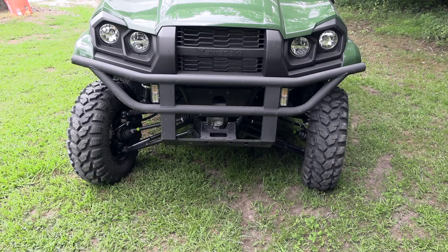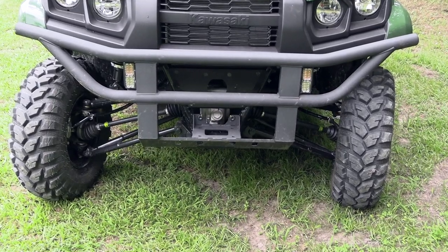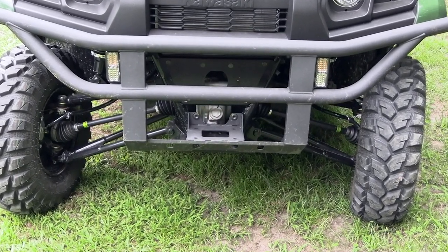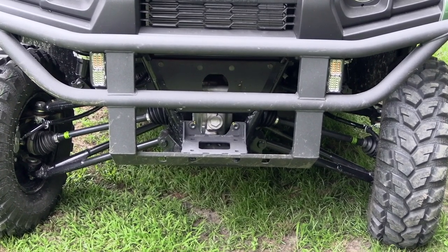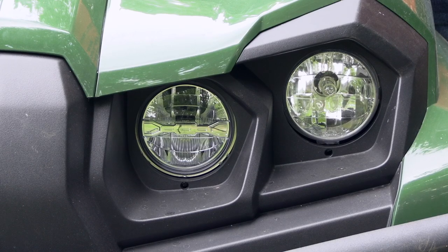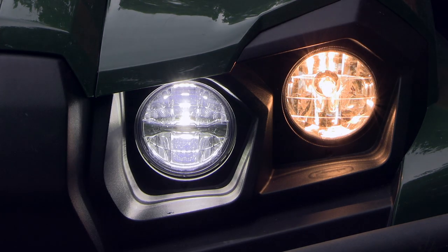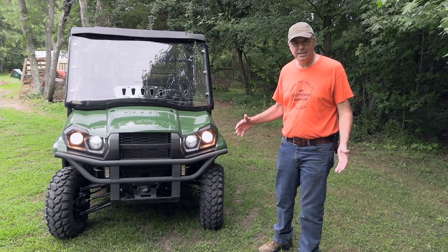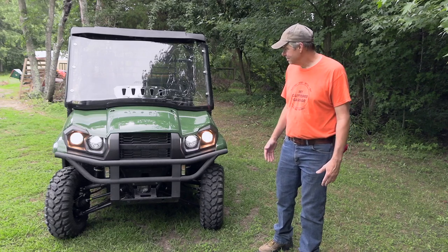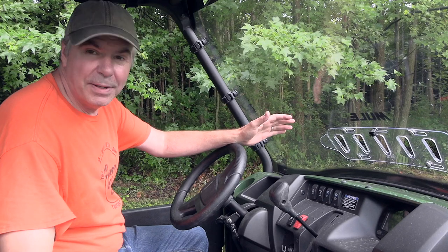The Mule Pro MX comes with a nice tube bumper and a mounting plate for a winch already attached. The two lights on either side don't come with it — I custom fabricated some brackets and installed those myself. Every model except the base comes with a dual set of headlights: the outer headlights are halogen and the inner headlights are LED, and both have high and low beam settings. Kind of a funky combination — maybe cool, maybe weird.